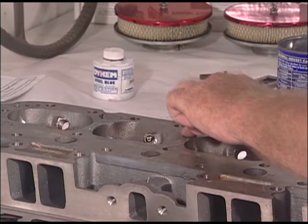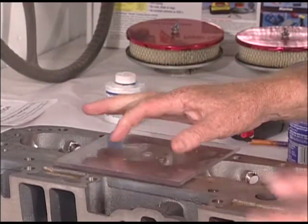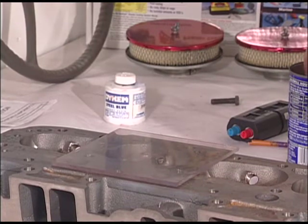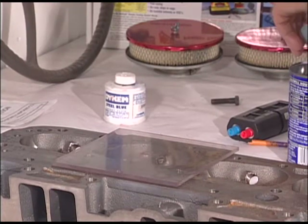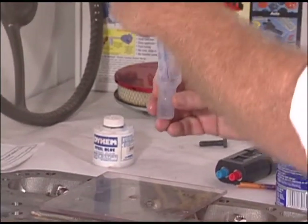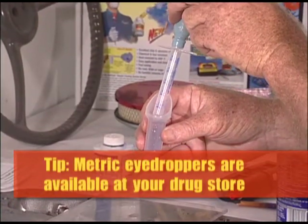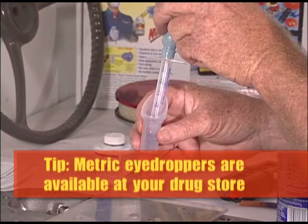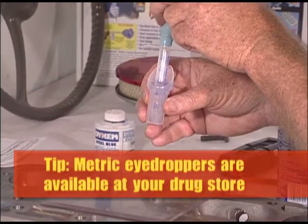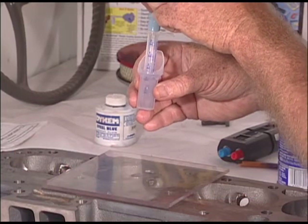Put the grease all the way around so we get a nice seal — not too much though. Now we're going to take this piece of clear plastic with a hole drilled in the center and press it onto the grease to make a nice seal. Now I'm going to draw up four CC's of water with a little bit of dish detergent in it. As you can see, this is marked off in milliliters which are the same as CC's. I'll draw up exactly four CC's, put it in the hole, note that down, and keep doing that until I fill the combustion chamber.